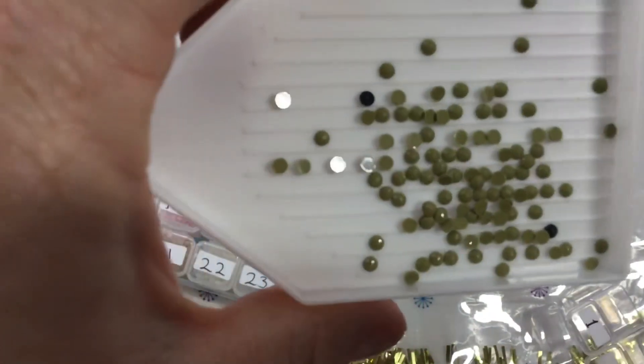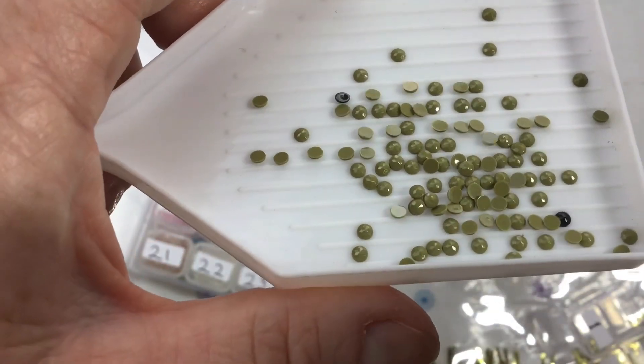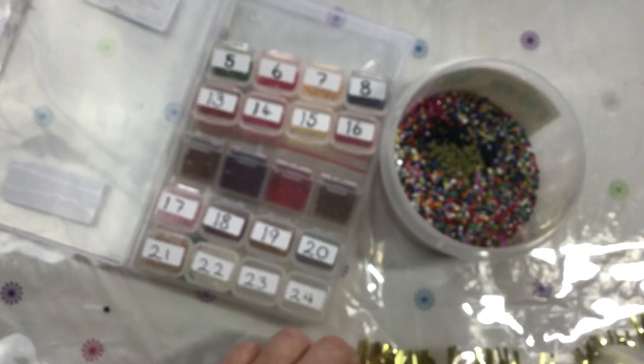An interesting green — an olivey green I suppose. Look how nice and neat they are — wow! You just can't fault them. Very very nice drills from this kit.